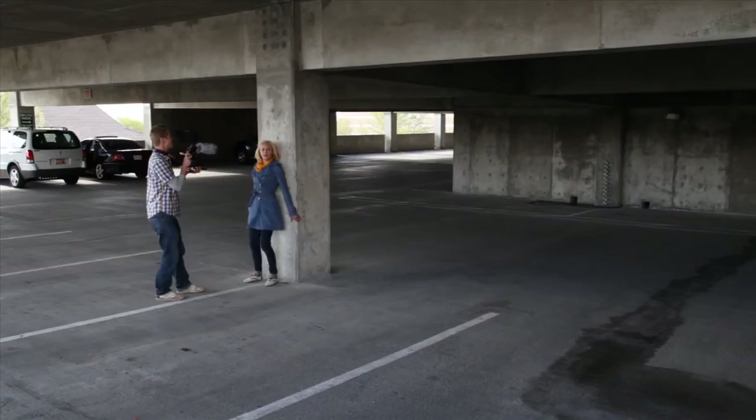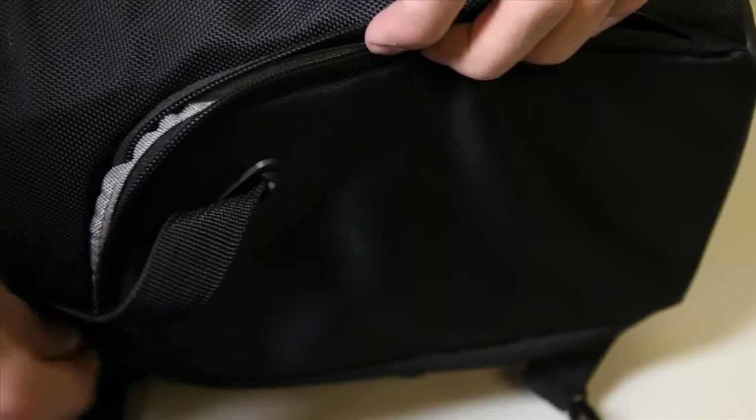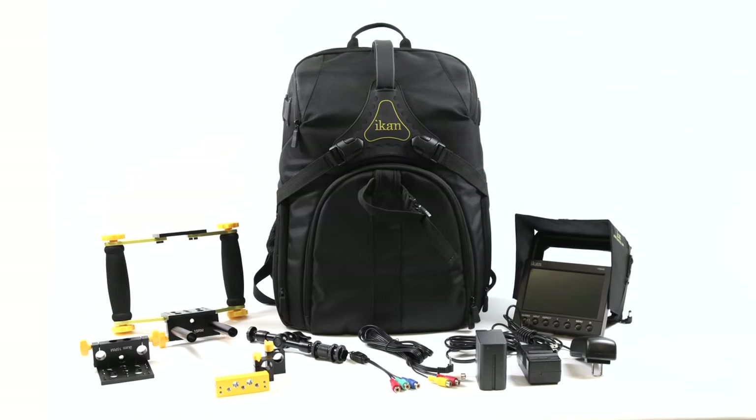With the ICANN Flypack 2 bundle, not only do you have an incredible HDSLR support system and monitoring solution, you also have a bag of gear that fits multiple shooting circumstances, making you a more proficient pro. The Flypack 2 DSLR bundle from ICANN.